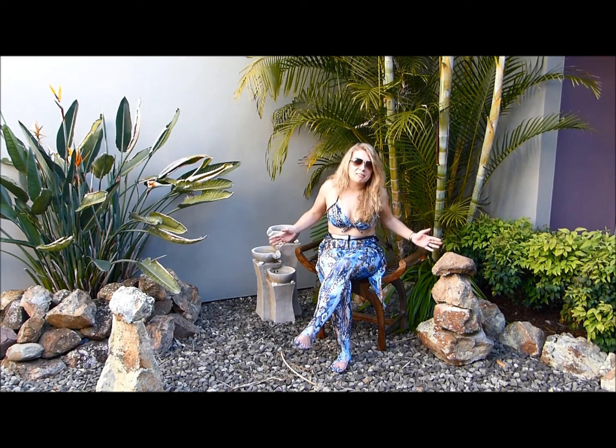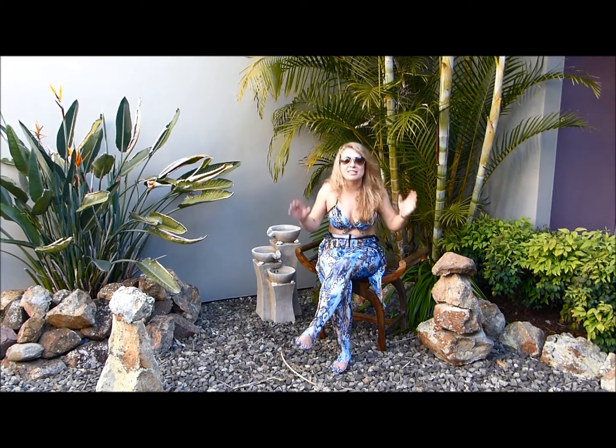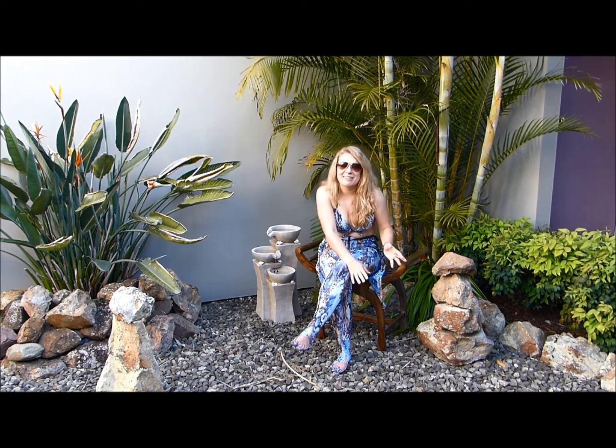I never really thought I would do one of these YouTube videos, but after getting this exotic waterwear stinger suit, I just thought I had to demonstrate how awesome it is. It's great for a multitude of water sports and just being out in the sun in general.